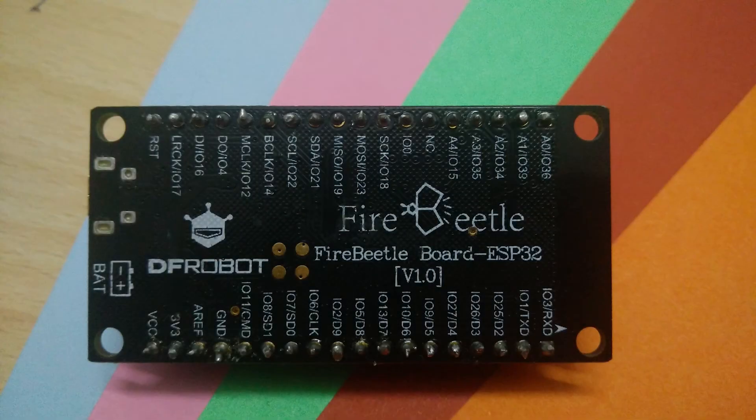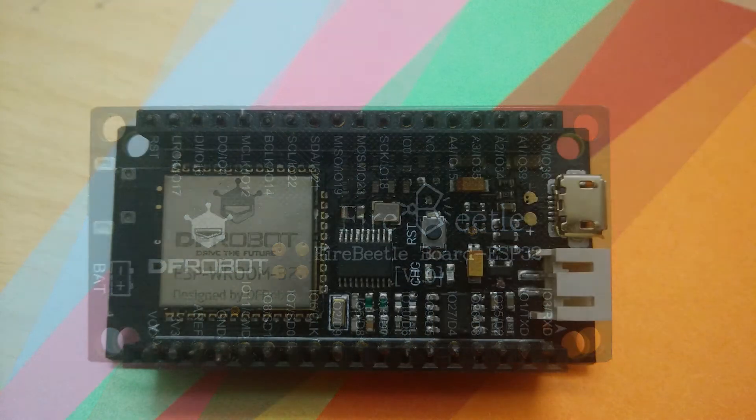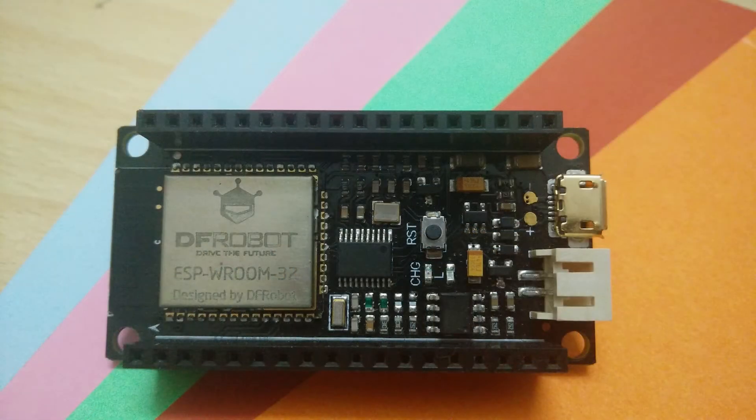All the other functions and pins work seamlessly. However, the pins are only marked on the bottom of the board and not on the top, which gets very annoying at times.